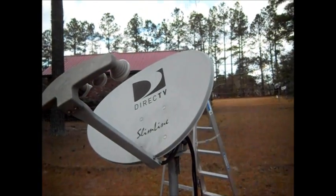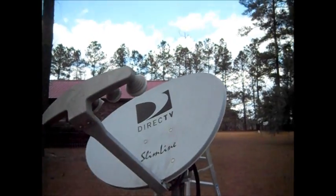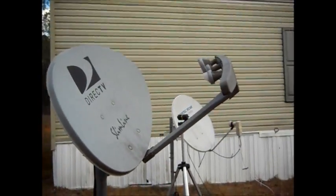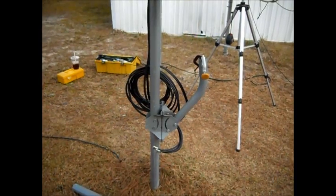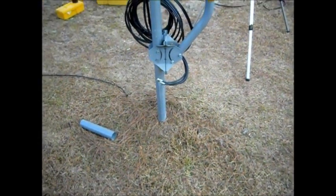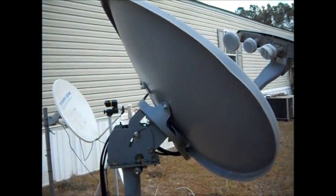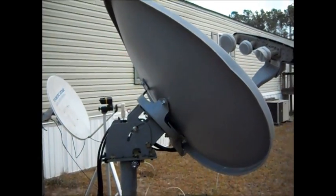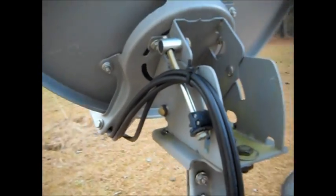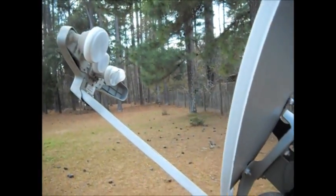Here we are with a DirecTV slimline dish — somebody moved and threw it away. It even came with a second mount right on the same pole. I even left the cement that was on it. This is just temporary so I can do this video on how to modify these dishes.